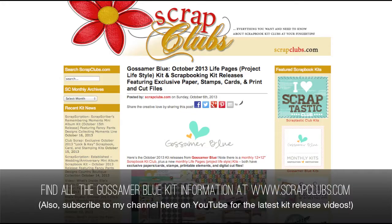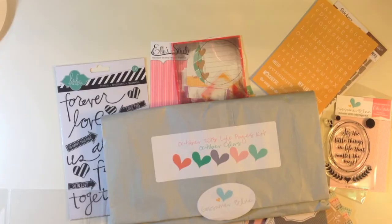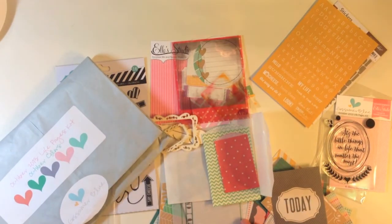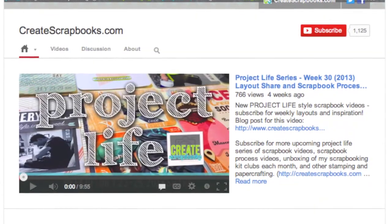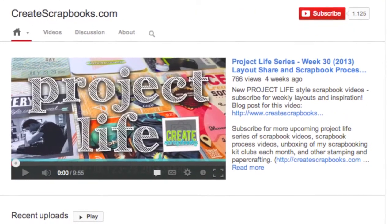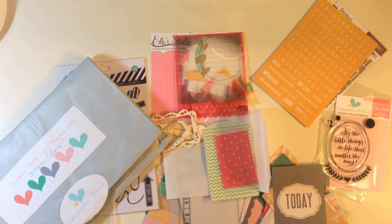That is the Life Pages kit for October 2013 from Gossamer Blue. If you're interested in getting more information you can always go to scrapclubs.com — click on the left hand side and it'll have Gossamer Blue October kits on there. I also use a lot of these products in my Project Life series on YouTube, so I'll link that here. See you guys soon with another kit video — have a great day!